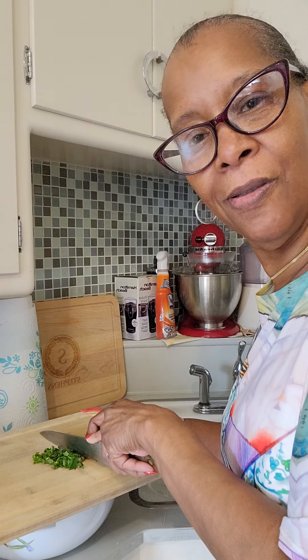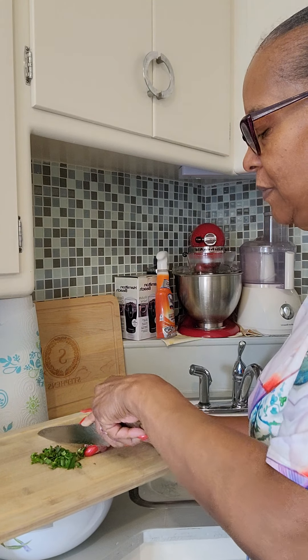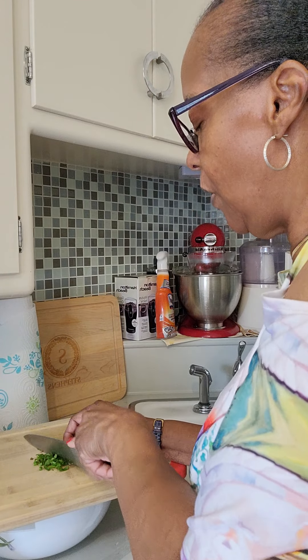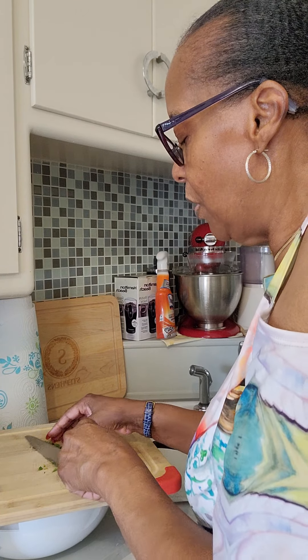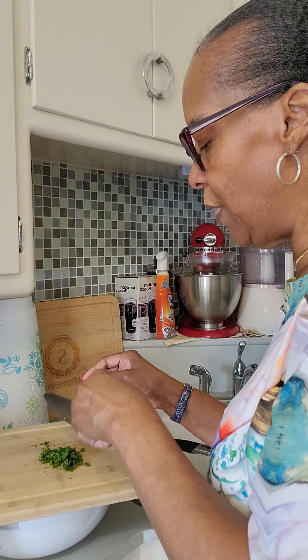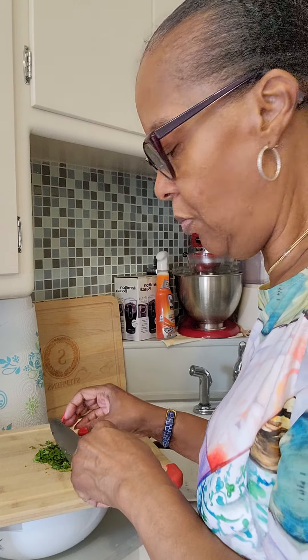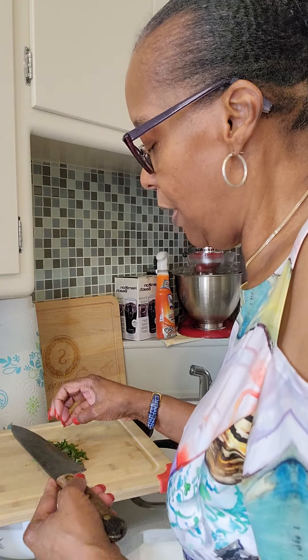Oh, it smells so good. Good mint. Let's go over it a little bit — not too much because you don't want to bruise your herb. If you keep cutting it, you'll make it turn black. That's cool right there though.